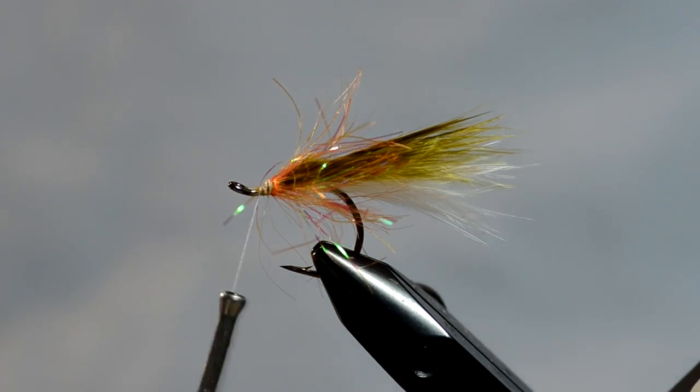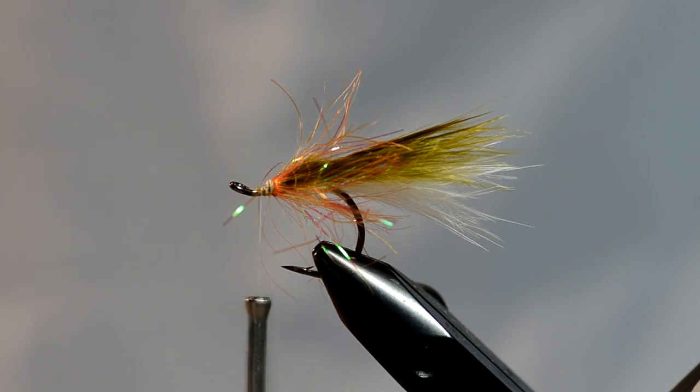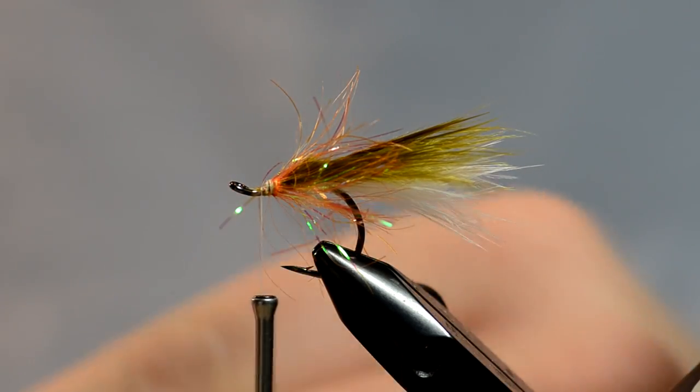Still not looking like much. I'm going to take one more small clump of marabou and put it on top of that Palmer chenille.